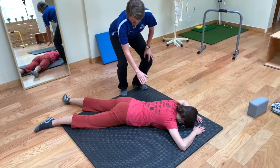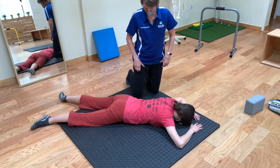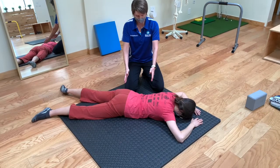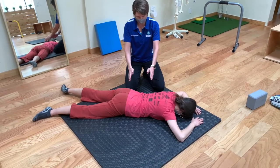You want to start off, as with all around-the-corner exercises, by lining up your ribcage and your pelvis. This is pretty easy to do when you're on the floor because the floor is forcing those to line up.